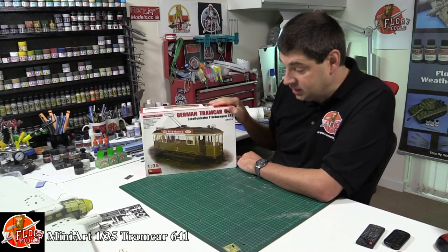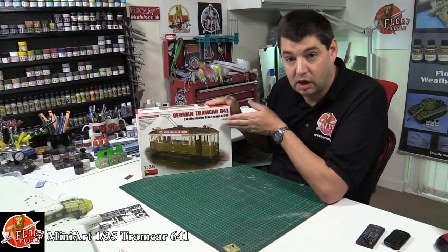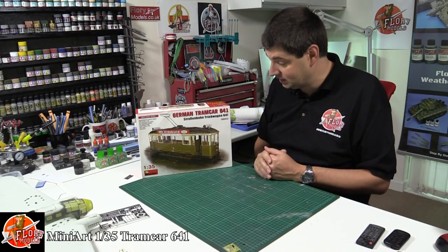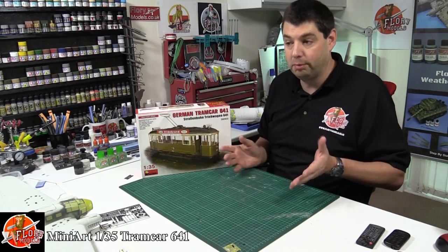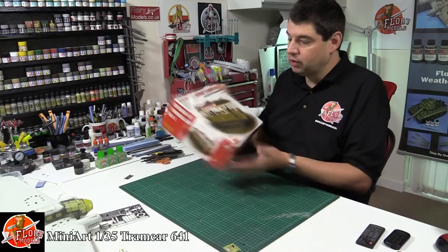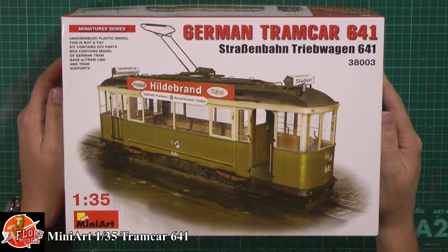Kit review time! Something a little bit different today. We've got Miniart's 1/35th scale German tram car. We like to do something a little bit different every now and again and this is definitely it. It's nice to see how the hobby is really diverse and moving into different areas as well.